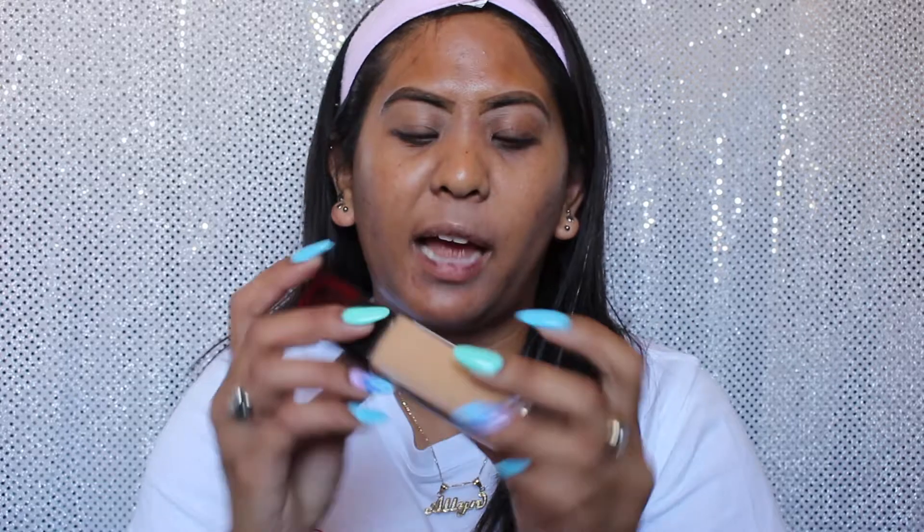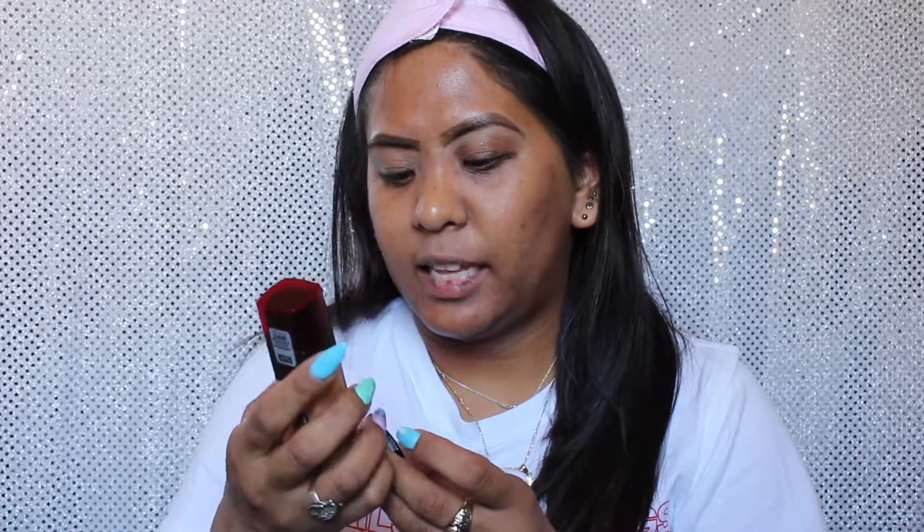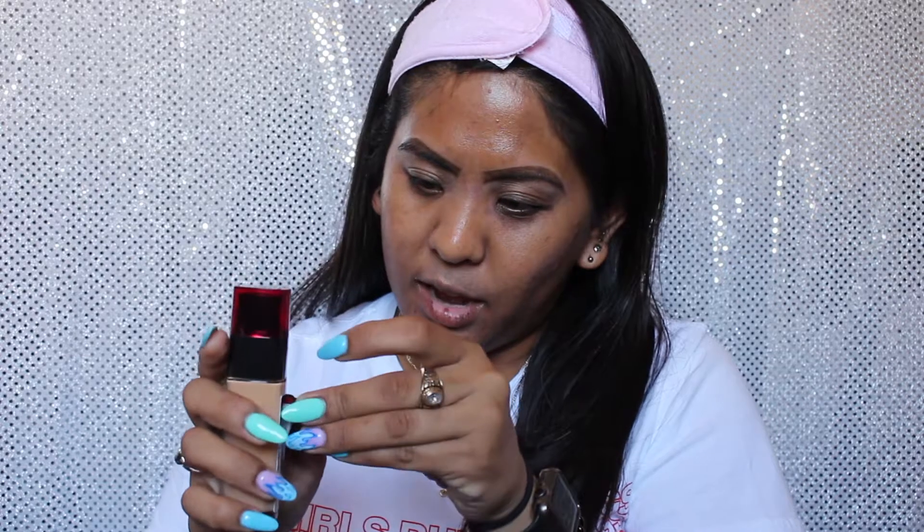Moving forward, this has 1.0 fluid ounces. On the back it has a label of drug facts — usually any product that contains sunscreen will have these drug facts to list the ingredients, which is really important. It also lists the finish, which is supposed to be natural, medium coverage, and air light. So air light is a bit of a ringer for me — I'm hoping it can give me some coverage.